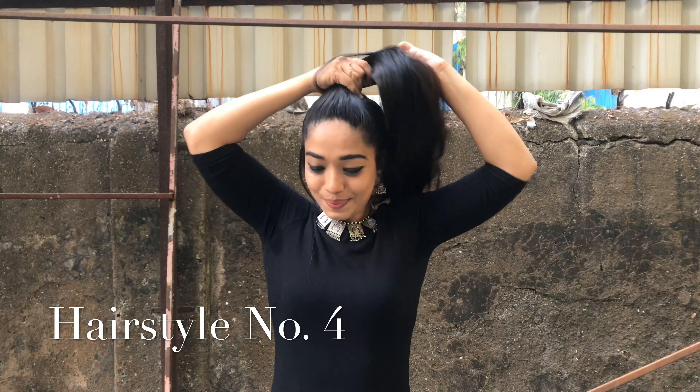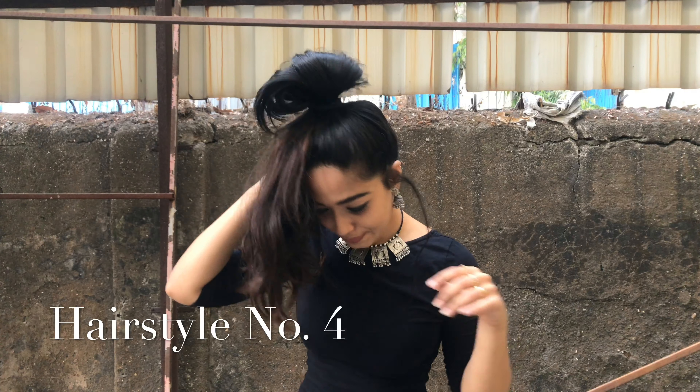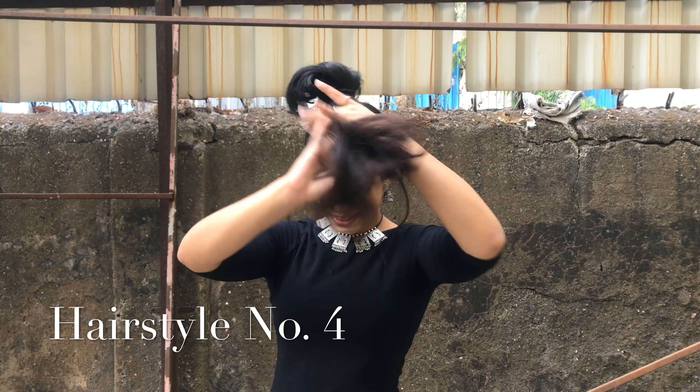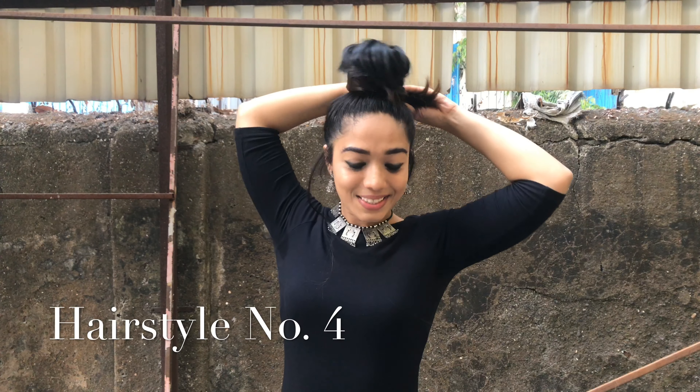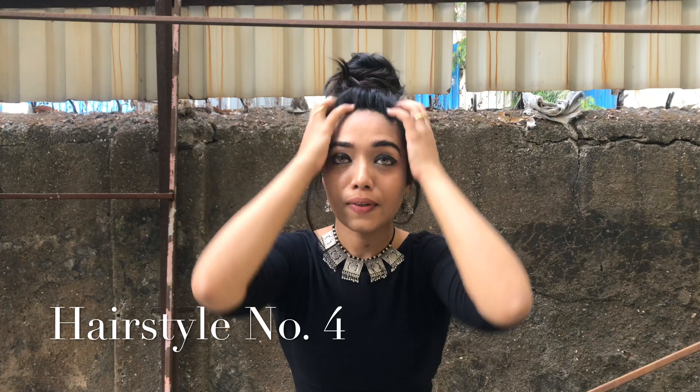Taking all my hair together, I'm going to put a ponytail — again putting half my hair inside, twirling it round and round and putting the remaining hair inside the rubber band. Then just to give a little bit of volume, I'm going to pull some hair from the rubber band. This is absolutely amazing if you want to wear it with a gown, a long dress, a short dress.